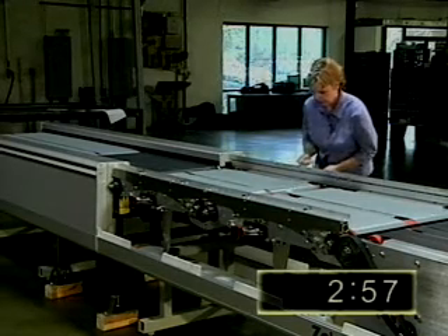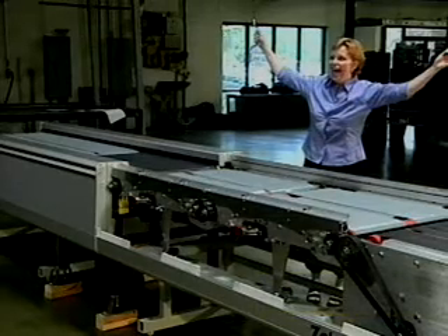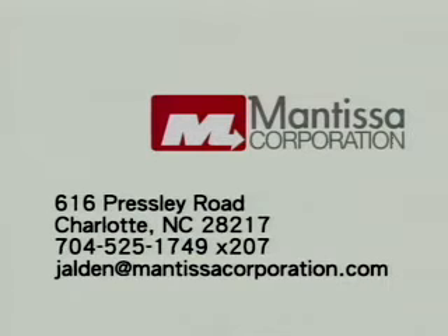The Mantissa Zebra induction technology conquers the hassles of induction belt maintenance. For more information or to arrange a demonstration of the Zebra handling your product, please contact Mantissa Corporation, 616 Presley Road, Charlotte, North Carolina.